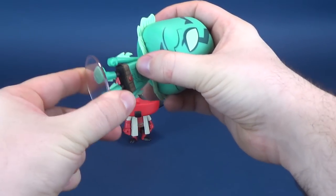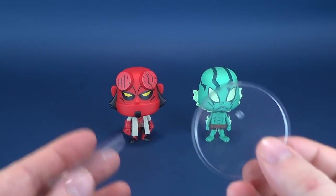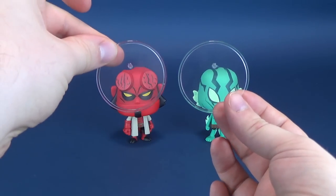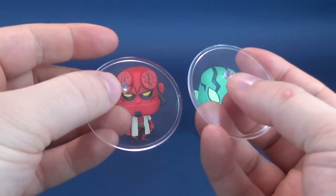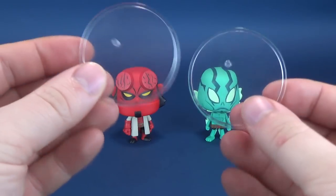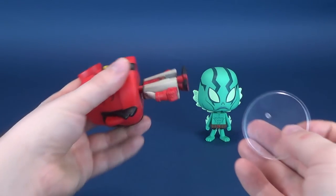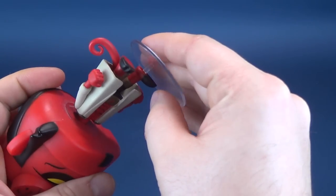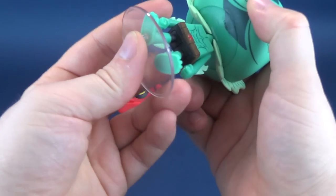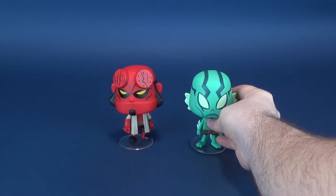What we are gonna talk about is the display stands that come included with the figures. I always like to check to see whether the figures could technically stand without their stands, and sure enough yes they can, but they do come included with their traditional clear display stands with one singular peg. You can also see that it uses the exact same peg from one stand to the other, so if you wanted to mix and match them you certainly could. They don't really need their stands, but I always like to still display them with stands either way — the last thing I'd want is for them to fall over on a shelf.